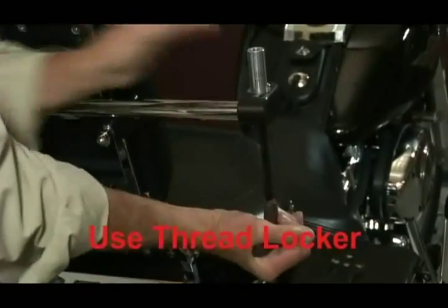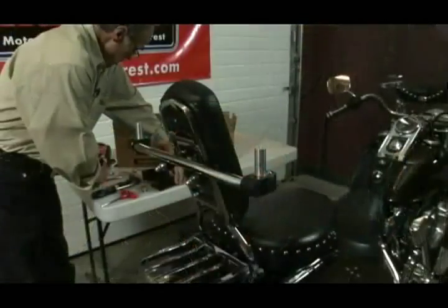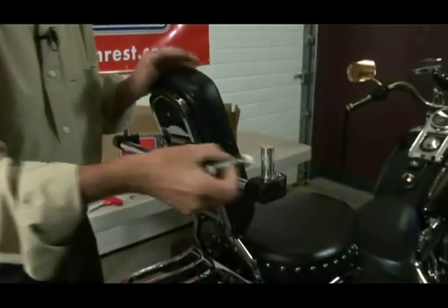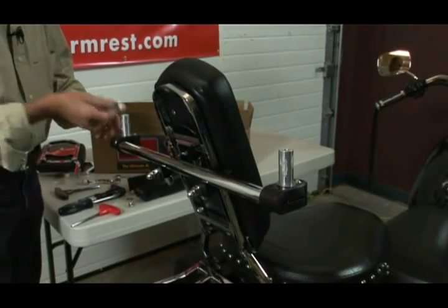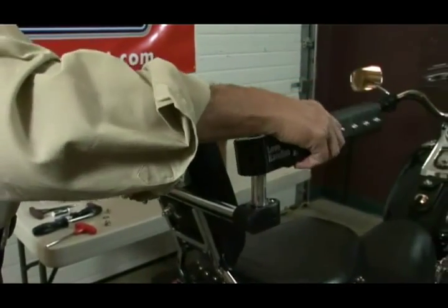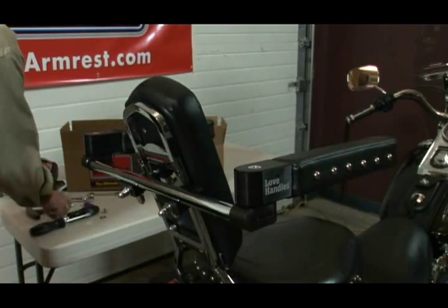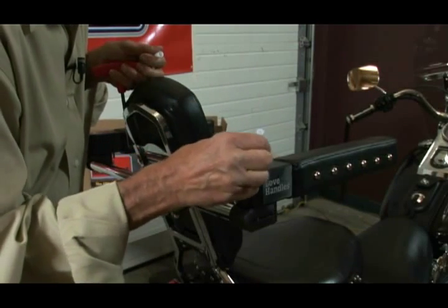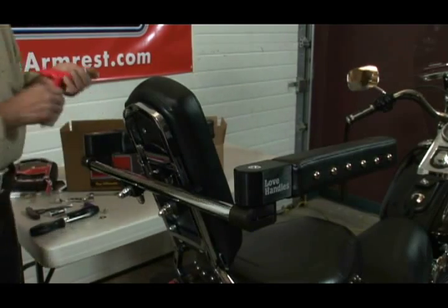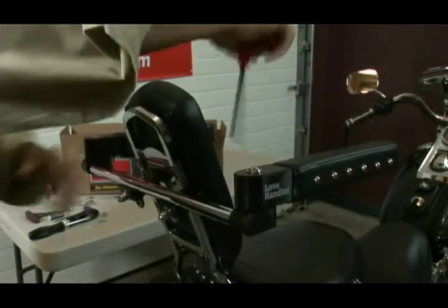You're going to want to put some thread locker on there, so that if your bike rattles, it doesn't fall out sometime down the road. Now we're going to put a little bit of Vaseline — I'm actually going to use a little bit of chapstick on these pivot posts so that the armrests will pivot real nice and smoothly for years to come. You're going to want to put that on every once in a while. Now we'll replace the armrests and put the button head screws back in. We need to put some thread locker in each side — just a couple of drops in these threads. Now put the button head screw and the washer back in, and tighten those up real well.